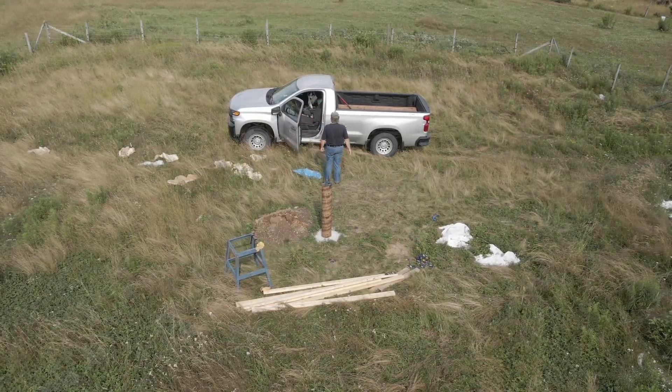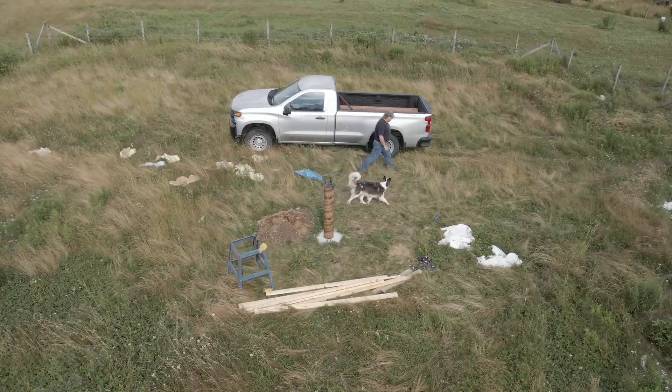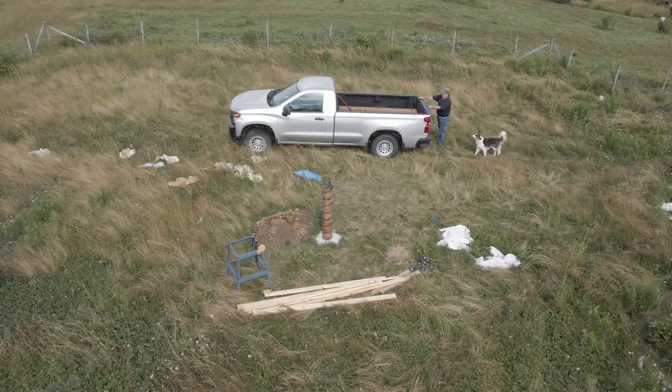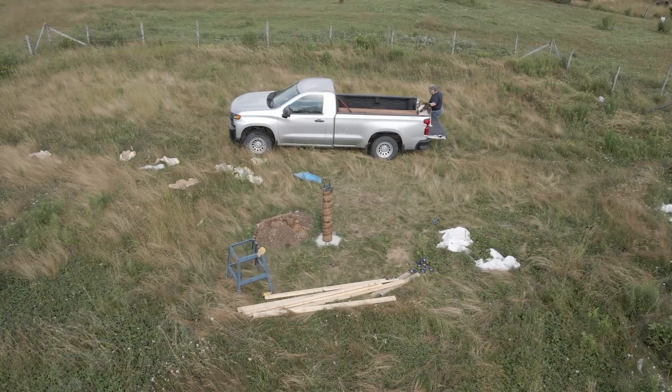It gave me lots of time to go about planning the next steps. The next step for me is building a deck around the pier, and I needed to decide, once and for all, exactly which design to go with when I built the observatory structure itself.